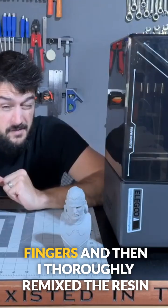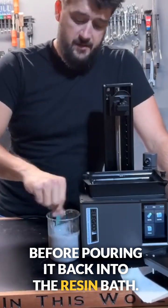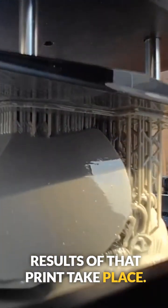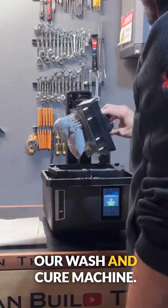With the old resin, I started by crossing my fingers and then thoroughly remixed it before pouring it back into the resin vat. Once the print was finished, I removed it from the print bed and sent it through the wash and cure machine.